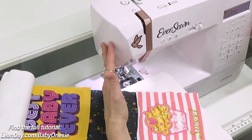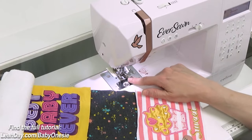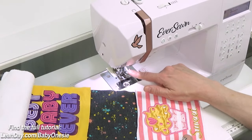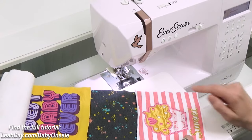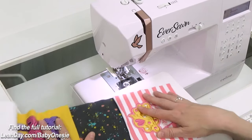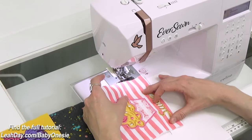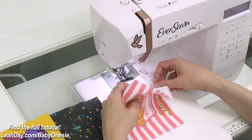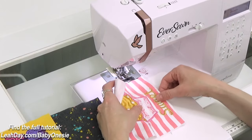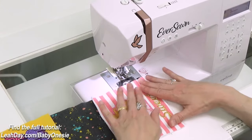As for my machine, this is the Eversewn Selene — you can check it out at leahday.com/selene. I have an open toe walking foot attached, from our deluxe foot set. My stitch length is 2.5. The reason I'm using a longer stitch length and a walking foot is because stitching these knit fabrics can get a little wiggly wobbly, and we really want the stability and control that the walking foot provides.